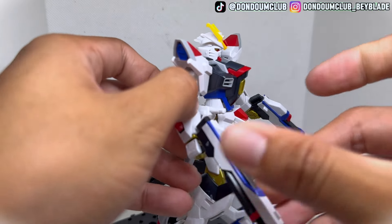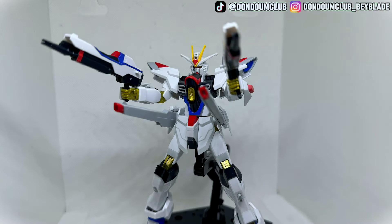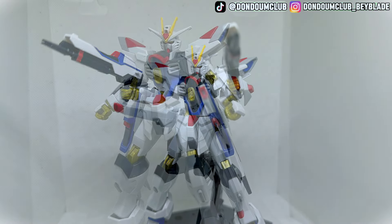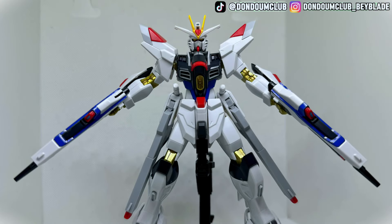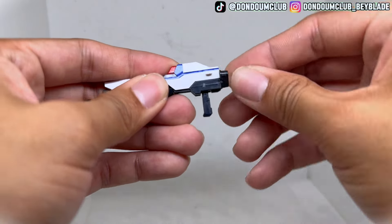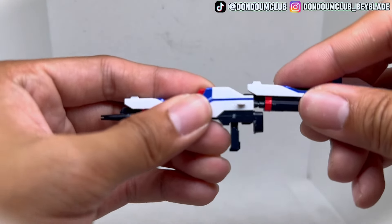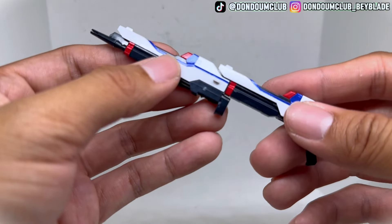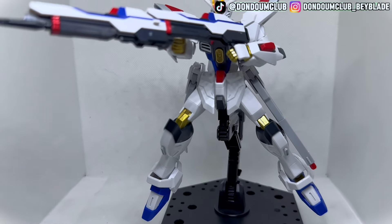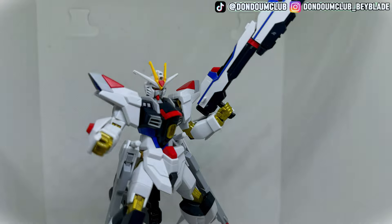It's very simple to put the beam rifle in two hands, and now you have a Strike Freedom Gundam without a backpack holding two guns — it looks pretty cool already. I'd really like to put on the old backpack, but I don't have a Strike Freedom of my own. You can also combine the two beam rifles into one long rifle by pushing the front handle up, making a really long gun. It looks great, and I'm looking forward to seeing the new backpack working with it.